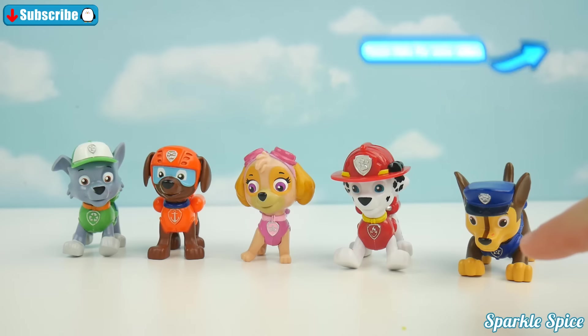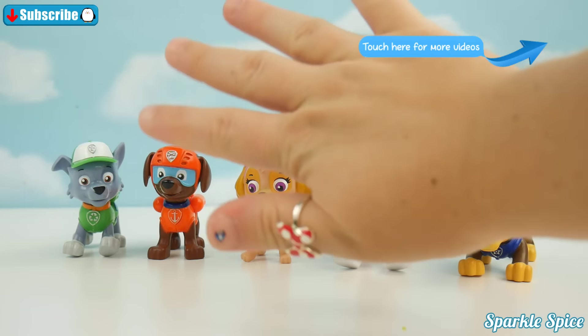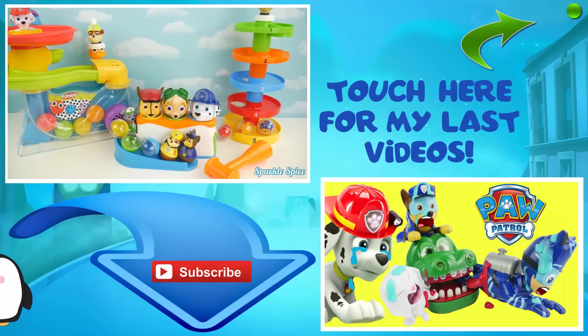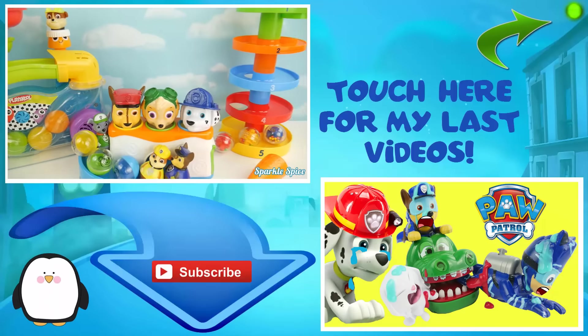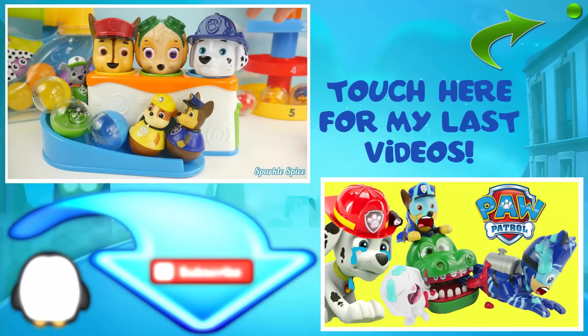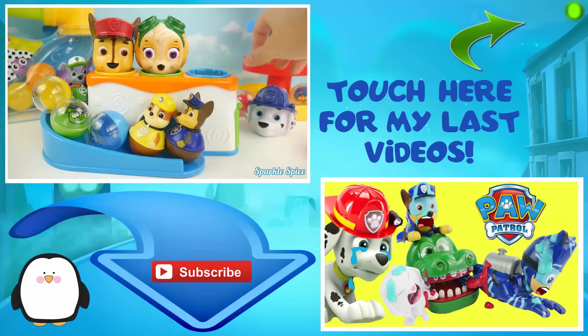Who's your favorite Paw Patrol character? Let me know in the comment section — till next time, bye! Thanks for watching this episode of the Sparkle Spice channel. Give the video a thumbs up if you liked it, and subscribe if you're new. Also make sure to come back for more fun videos — thanks for commenting and I'll see you in the next one!